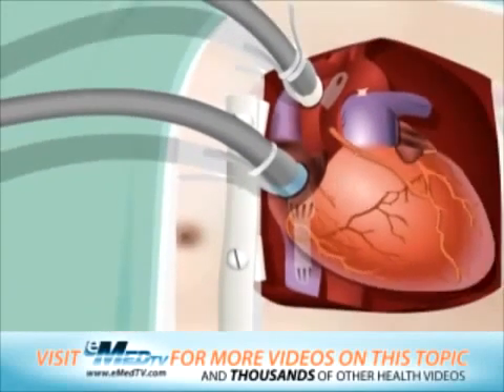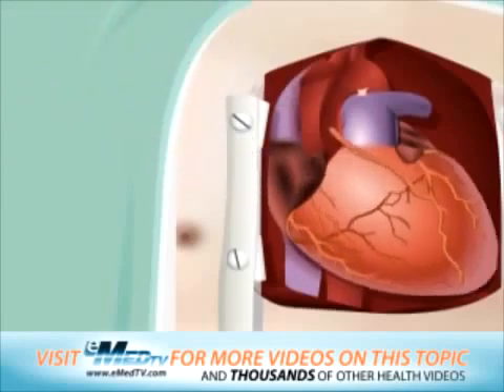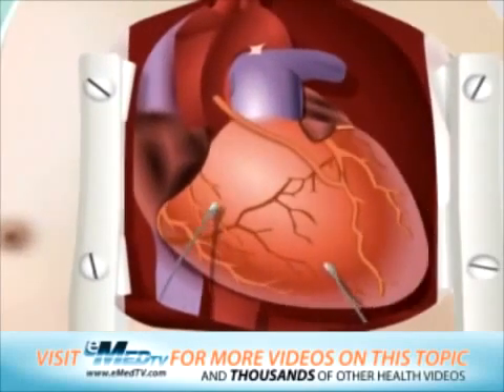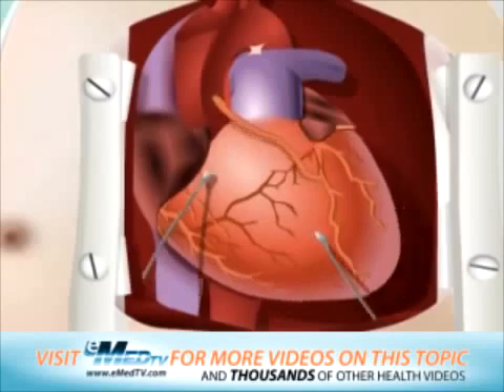When your heart resumes its normal function and can support your body with its own pumping ability, it will slowly be removed from the heart-lung bypass machine. Because everyone's heart is different, the time it takes to be removed from the bypass machine varies. If your heart is slow to return to its normal function, several options are available to help it regain strength, including medication through your IV or electrical stimulation from small thin wires called pacing wires to help your heart beat normally until your own heart's electrical system has recovered.